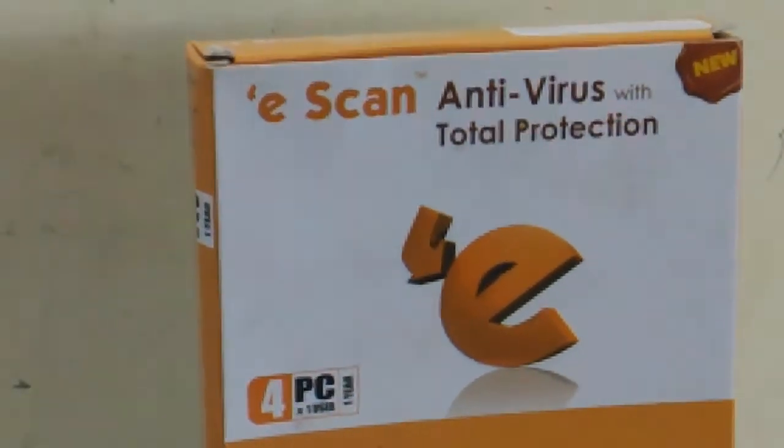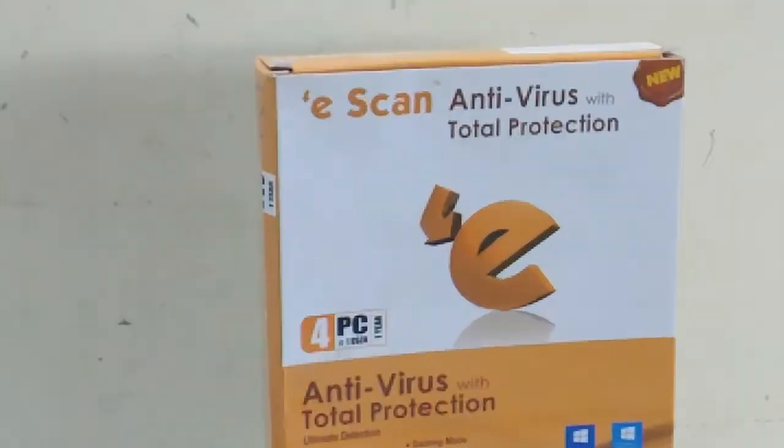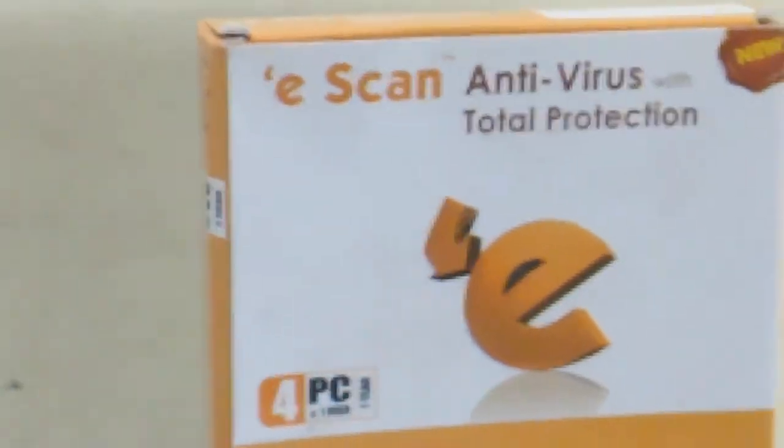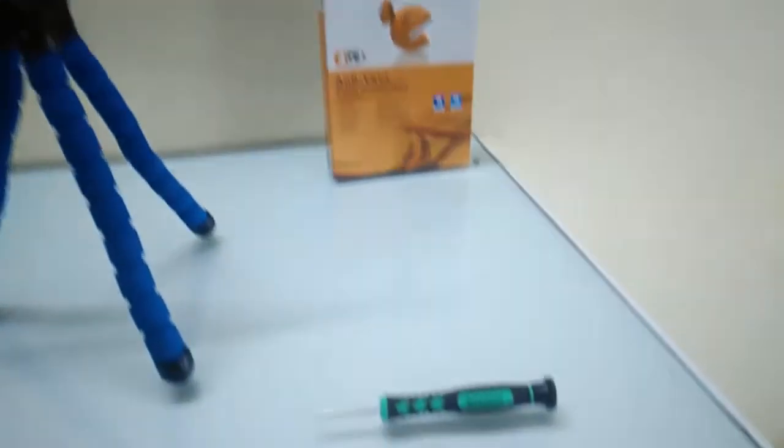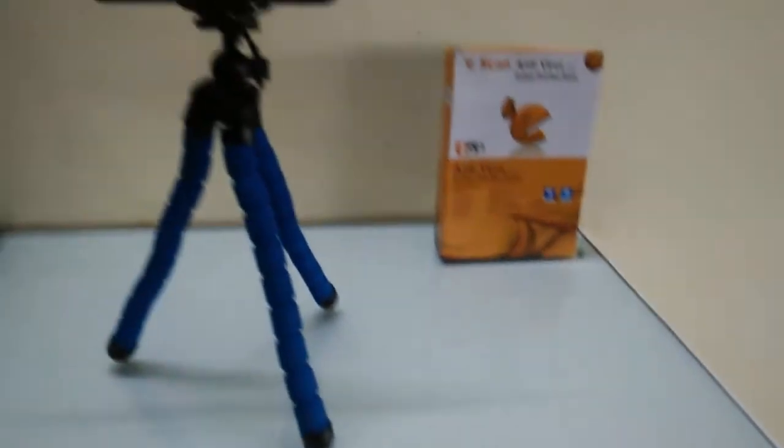Not bad. Nice. Decent camera. This object is far from me, but I can't clearly read the text from the object.